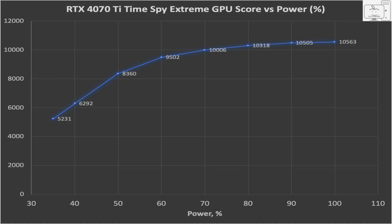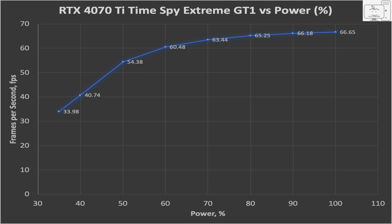Again, the scores don't mean much, so let's look at frame rates by looking at the first graphics test results. You can see that at 100%, the 4070 Ti achieved 66 FPS and dipped to 63 FPS by the 70% power limit. So even the TimeSpy Extreme results are a little flatter than the Wildlife Extreme results.